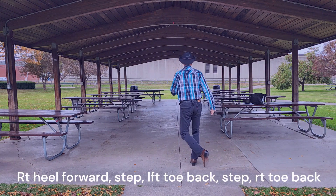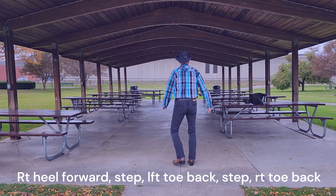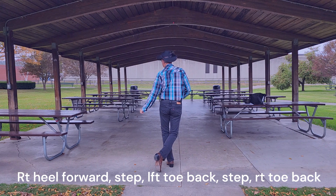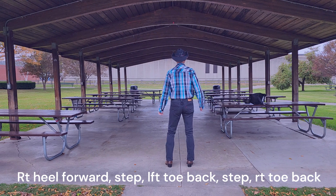Heel, step, toe, step, toe — 5 counts. 1, 2, 3, 4, 5. So: heel, step, toe, step, toe.